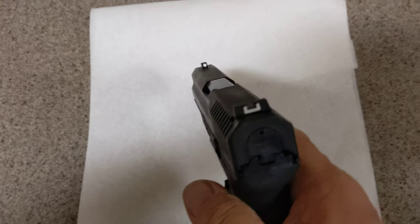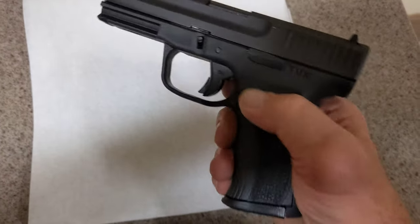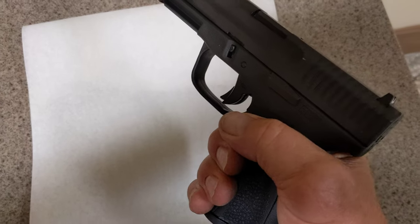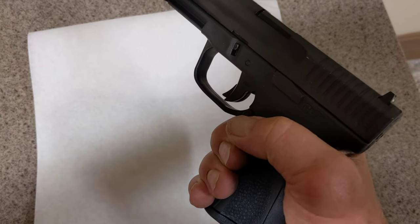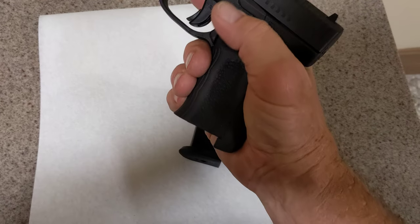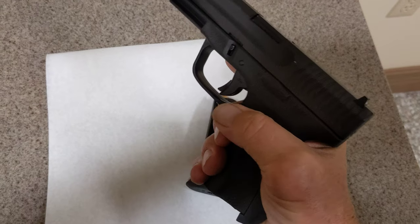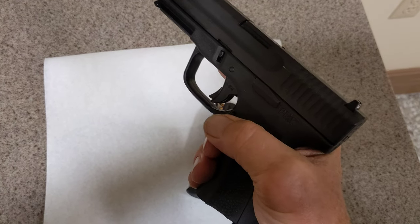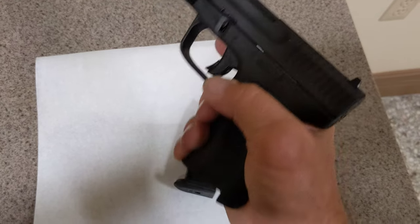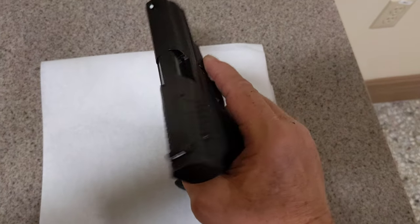It also uses Glock sights on it. I also wanted to get a gun different than the Glock 19 where I can just push the magazine release and have it come out easily with one hand. The advertisement on some videos said you had to push it in all the way to get the magazine to come out, but I'm not experiencing that myself.